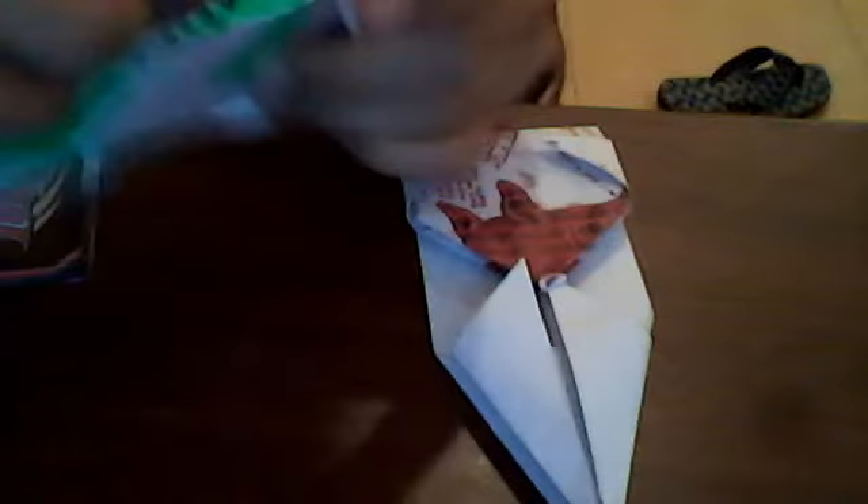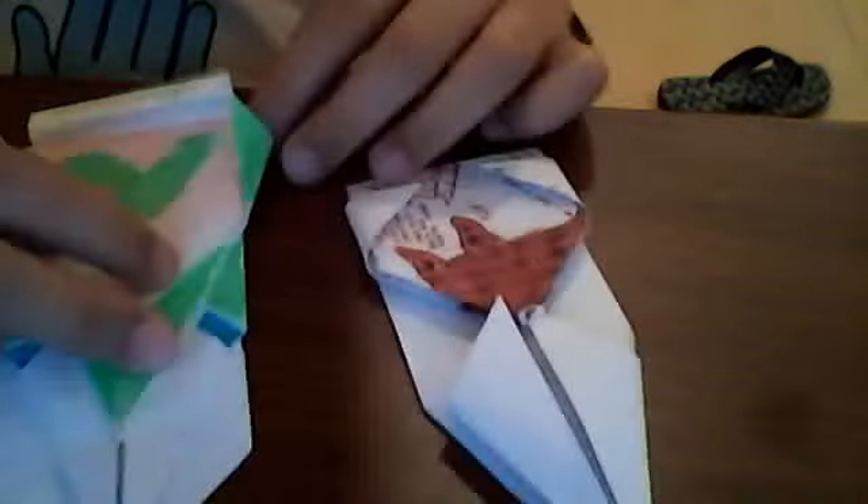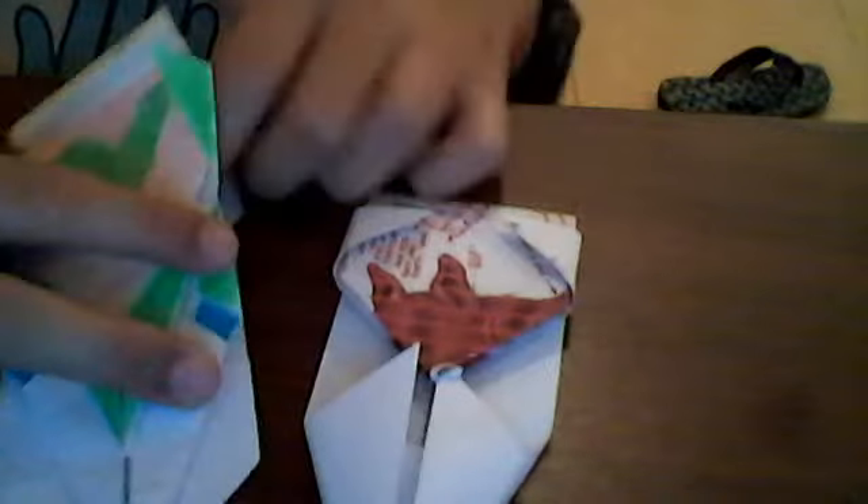After that, take out the folds that are hidden inside the mainframe. Once you have taken them out, take the upper part of the GT Accelerator and insert the flap inside. Then fold back the wings. Repeat the same process on the other side.